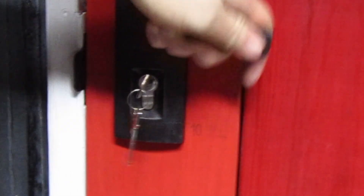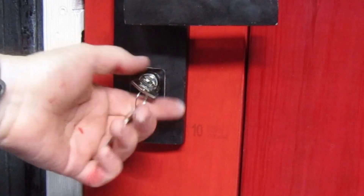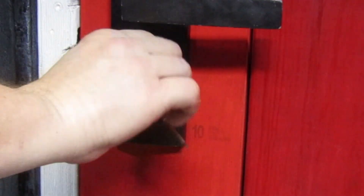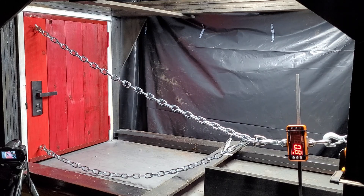Remember, it is the door frame timber that is taking the force, not the screws. The strike is also fitted close to the edge of the frame. While this is quite normal to see on doors here in Brisbane, a strike set back into the frame a bit will give more strength.